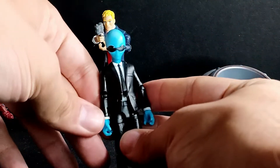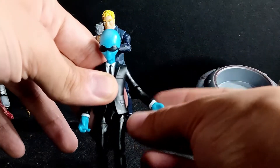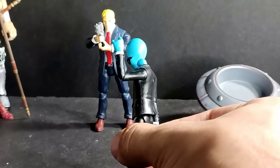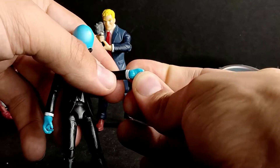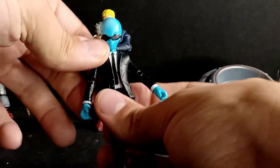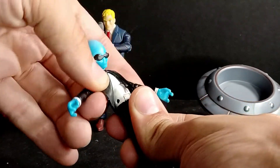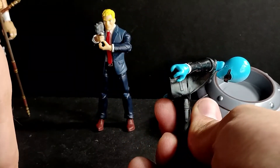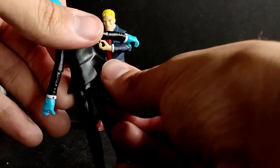His arms rotate and can go up almost all the way down to his sides, forward and backwards. He has rotation and his elbow gives about a 90-degree bend. His hands rotate and have a little hinge that goes side to side and up and down. This is where the newer articulation is: he has a ball joint in the torso so he can crunch forward and back. If you pop the jacket up a bit you can get a little farther. And he goes side to side.